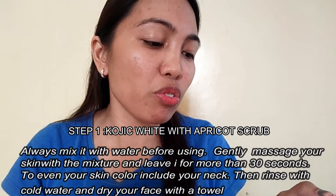It says here: 'Kojic White with Apricot Scrub Soap — always mix it with water before using.' So you really need to mix it with water first. You should only apply a small amount of the product on your face so it won't be too harsh on the skin — soft and gentle on the skin. Gently massage your skin with the mixture and leave it for no more than 30 seconds to even your skin color. Include your neck — not just your face but your neck as well. Then rinse with cold water and dry your face with a towel.